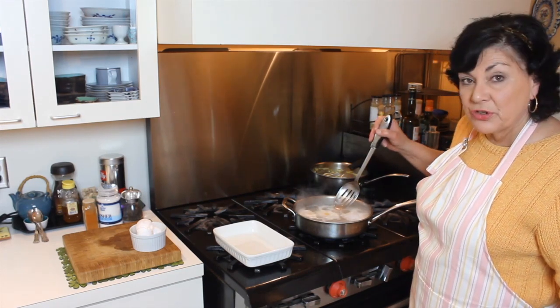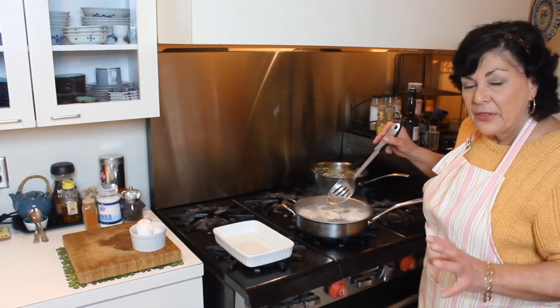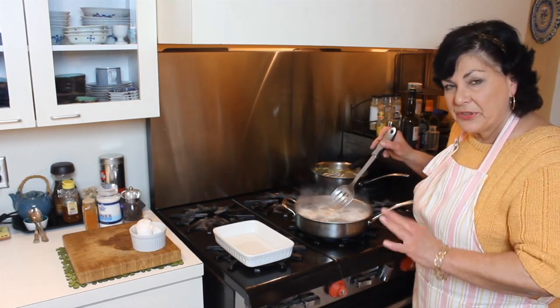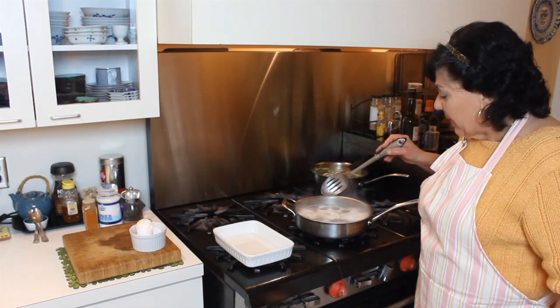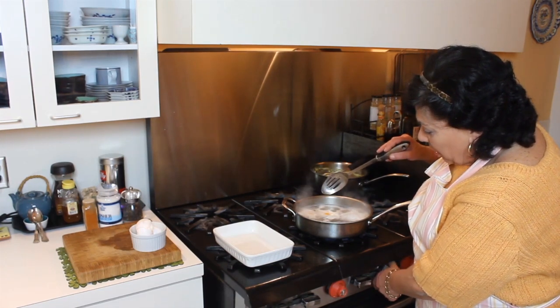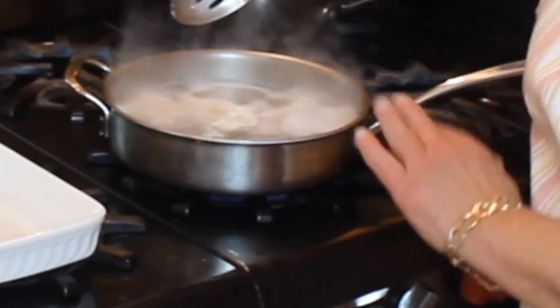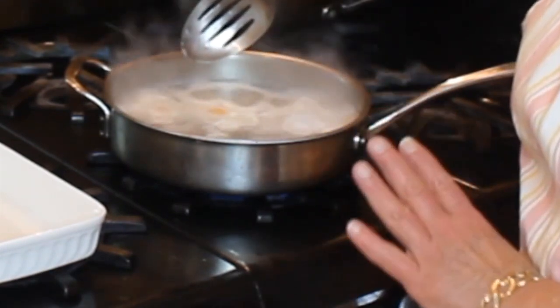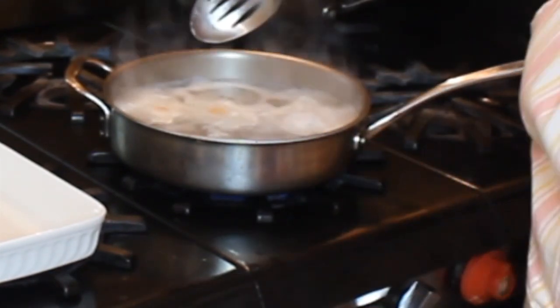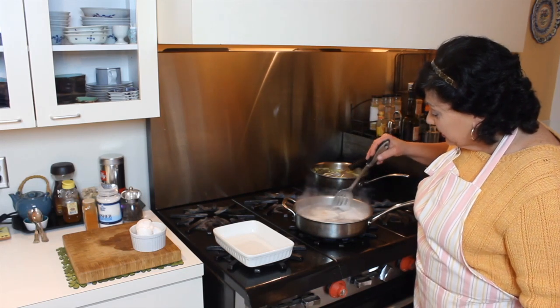I don't like to swirl or move the eggs around too much in the pan. I want to keep them where they are so the yolks don't break — I want them looking really nice and pretty. If it starts to boil a little too hard, play with your heat. The nice part about a gas flame is you can control and turn down the heat instantly. Just tiny little bubbles — that's it.